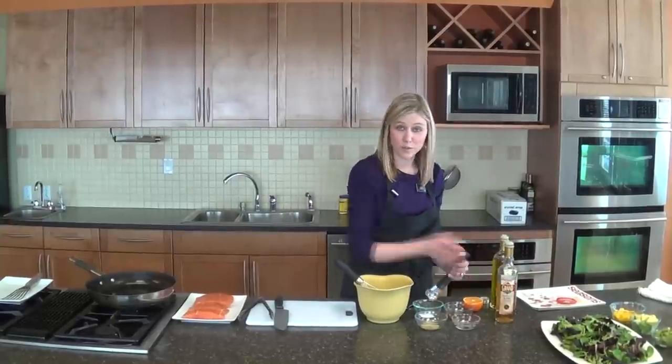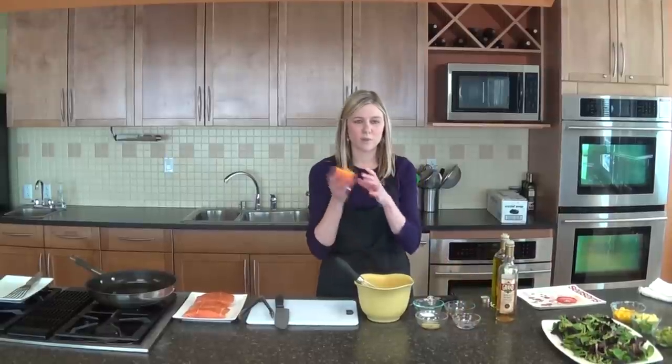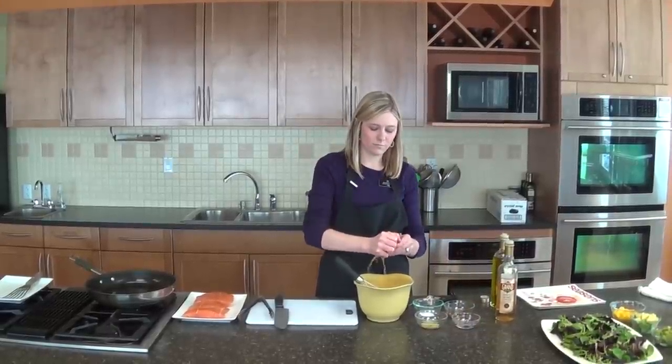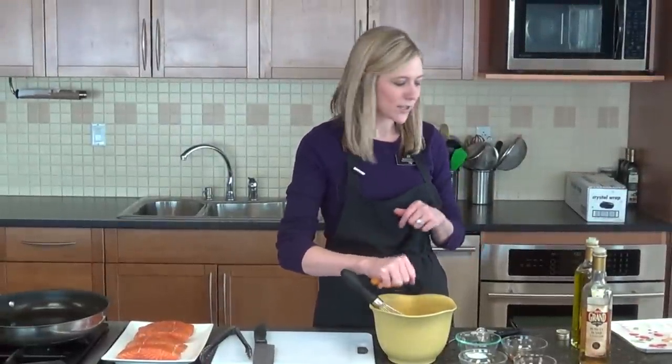The recipe calls for 2 tablespoons of orange juice. I'm just going to use the juice of half of one orange. I'm actually using a tangelo. These are really, really juicy and they're nice because they don't have very many seeds. So that's just a nice trick.